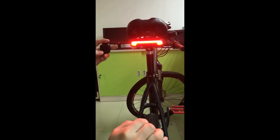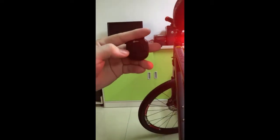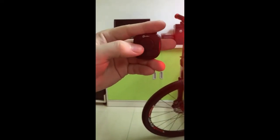Let's see the functions here. There are four buttons, and the middle button can change the flash modes. It has three flash modes.